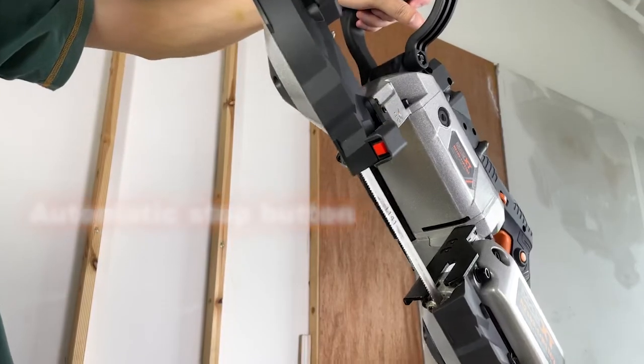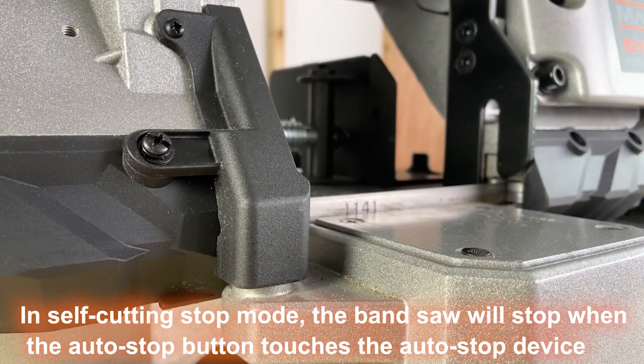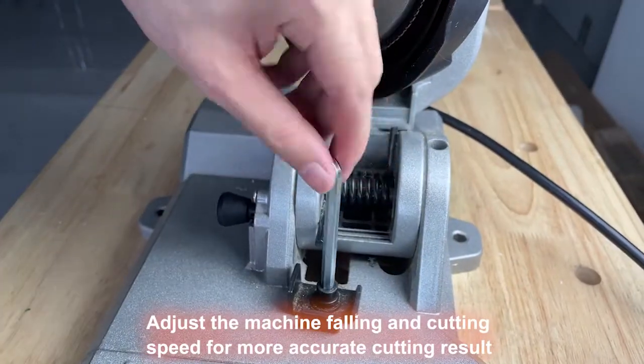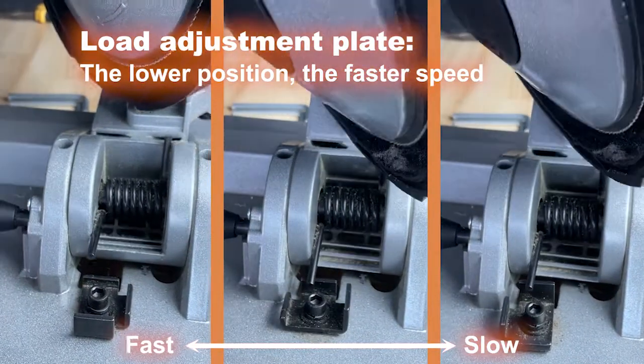Automatic stop button and automatic stop device. In self-cutting stop mode, the band saw will stop when the auto stop button touches the auto stop device. Adjust the machine falling and cutting speed for more accurate cutting results. Load adjustment plate: the lower the position, the faster the speed.